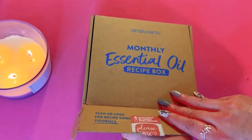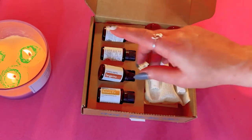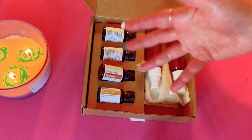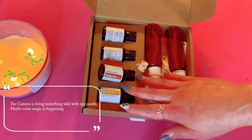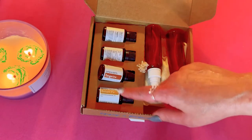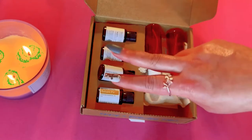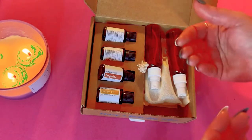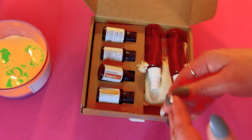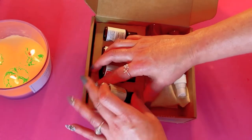It was really hard to control myself to not see the spoilers but I did it this month. Also I forgot to mention — you can swap out oils. When you look ahead at next month's box, you can see what oils are coming and if you already have them you can swap them out. I swapped out the tea tree oil because I already have two bottles from other companies and I didn't want a third.